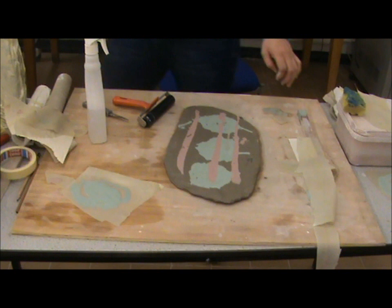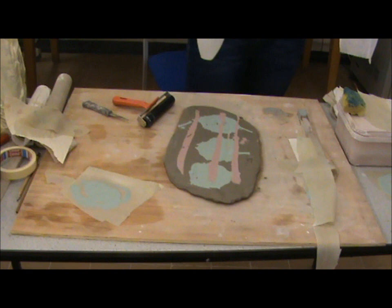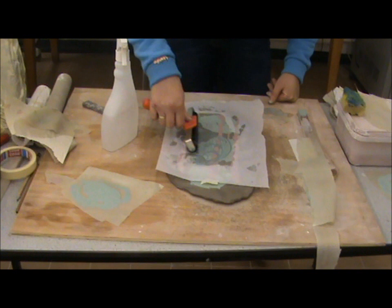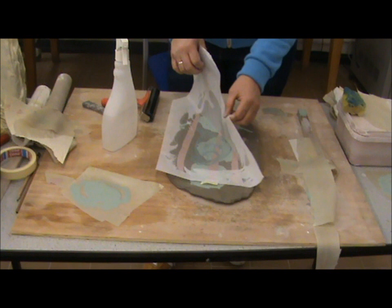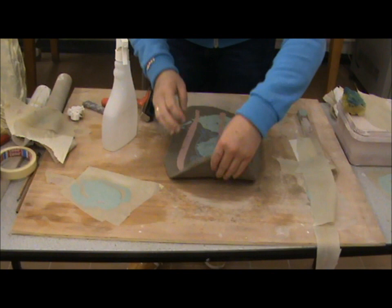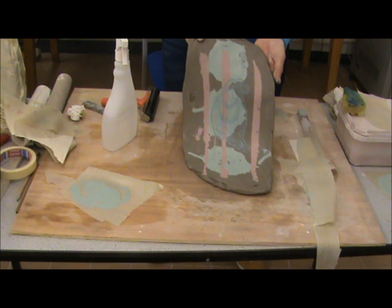What you could do as well is put a decal on. There we go. So we have monoprinting using newsprint and slips with an underglaze water-based decal from the previous underglaze decal session.